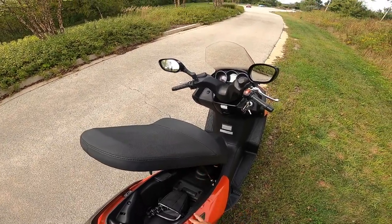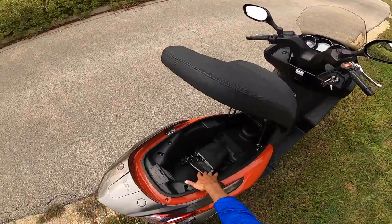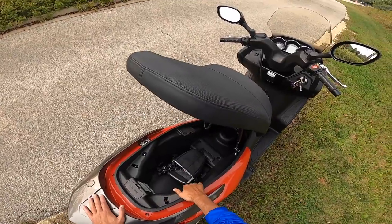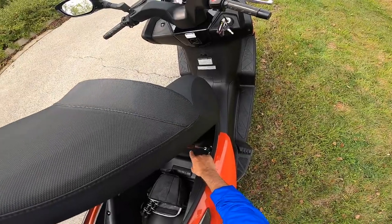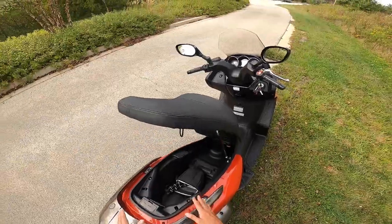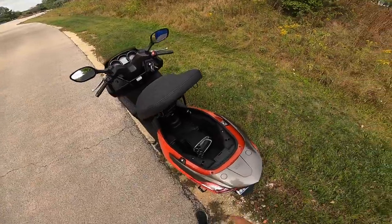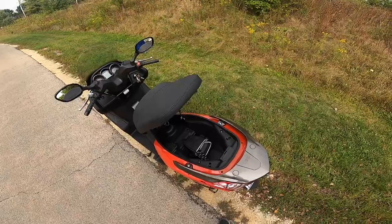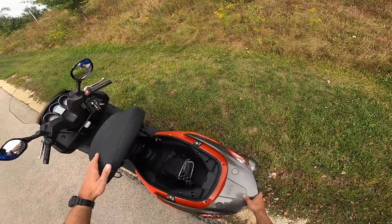One thing you can do is buy an extension for the prop, or remove it altogether — it just takes four screws and then you can open the seat fully. There's pretty decent storage space where the passenger would sit, and decent space where the rider would sit as well. However, this little hump eats into that space, so you can only put a half-size helmet in there. Overall, I think this storage area is pretty well designed besides that little hump, but nothing really to complain about.